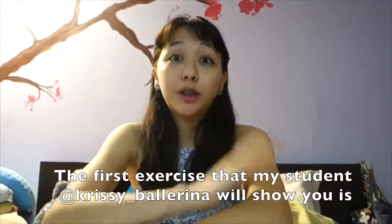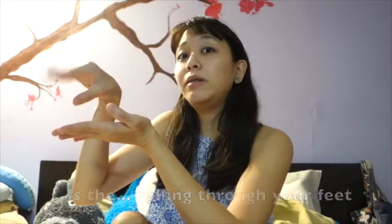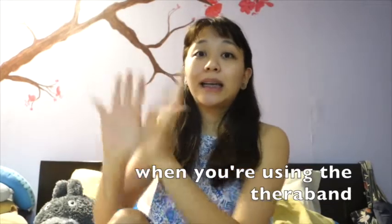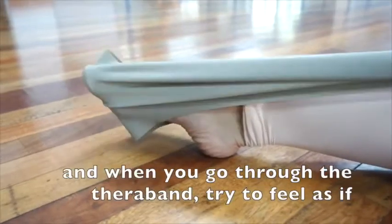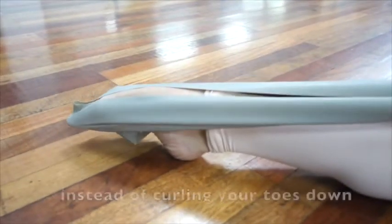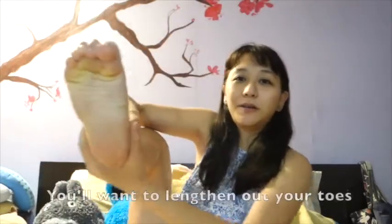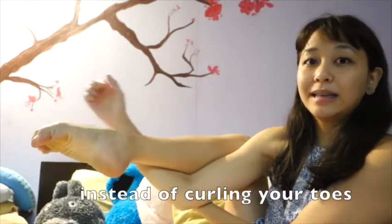The first exercise that my student Chrissy is going to show you is the rolling of your feet using the TheraBand. When you do your point and flex exercises using the TheraBand, make sure that all your toes are separated — not clumped together. When you go through the TheraBand, try to feel as if you're reaching out instead of curling your toes down. A point is when you're lengthening your toes, not curling them down like that.